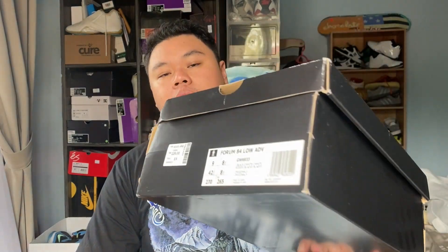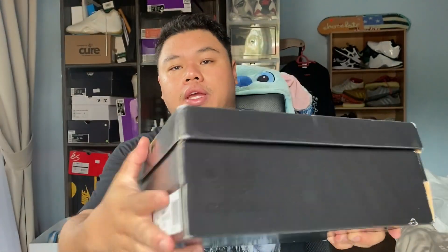What's up guys, CJ Got Kicks 89 here back with another review exclusively just for you guys. Thank you for staying tuned. Today let's talk about the Adidas Forum 84 ADV from Adidas Skateboarding, comes in the standard Adidas Skateboarding black box.